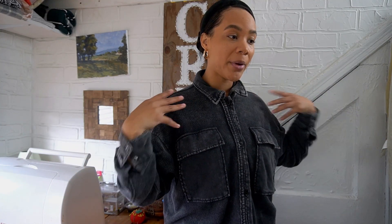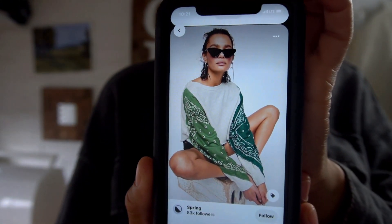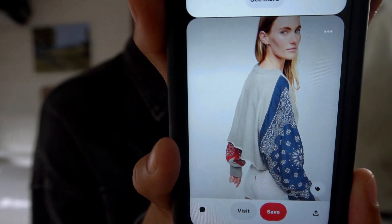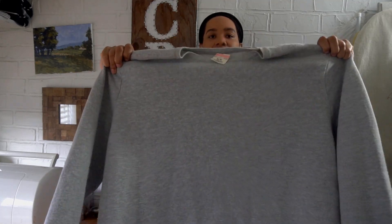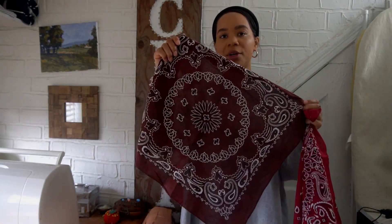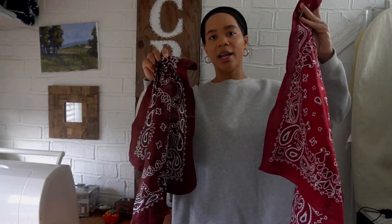Today I'm just going to be taking some of my sweatshirts that are super plain and spice them up a little bit to make them more cute. The first sweatshirt upcycle is going to be inspired by a bandana sleeve sweatshirt I've seen on Pinterest. I have this gray sweatshirt which is a little oversized, and I went to Hobby Lobby and got two bandanas — this one was $2 because it has an acid wash look, and I got this one for $0.99.